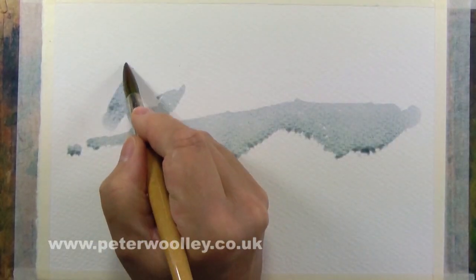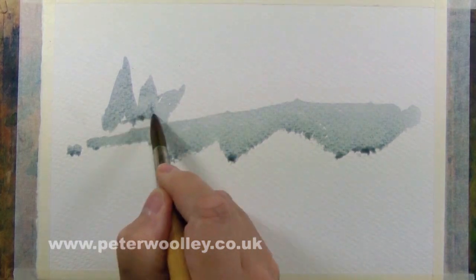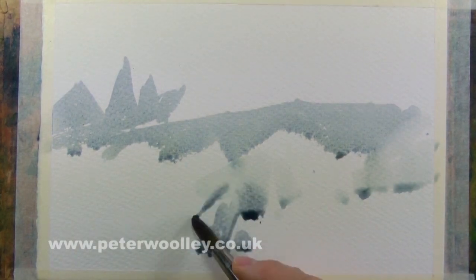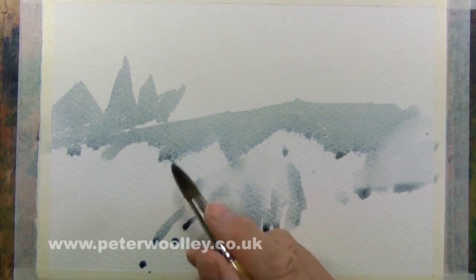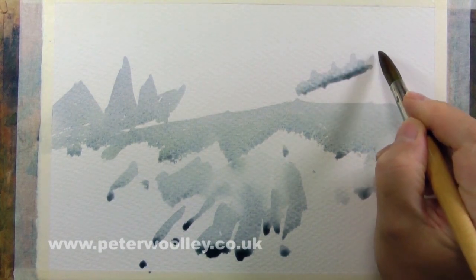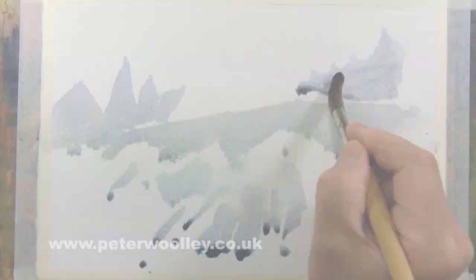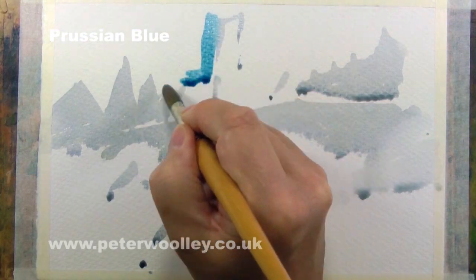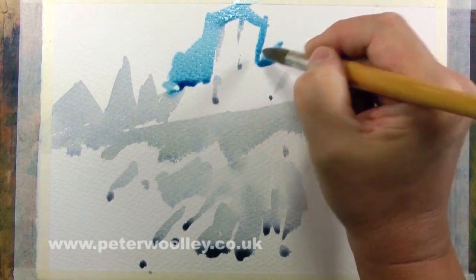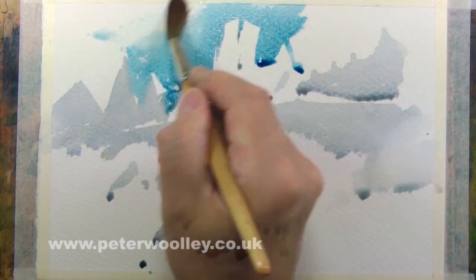Another way to approach line and wash is by starting with the watercolor. I should say I'm not in favor of finishing off what might have started as a pure watercolor painting by simply drawing around it in ink just because you can't decide how to complete it, or out of sheer laziness. In this fusion method, the primary objective is to get the ink and the watercolor working together so that neither medium is dominant.